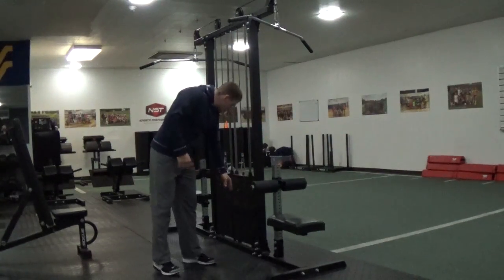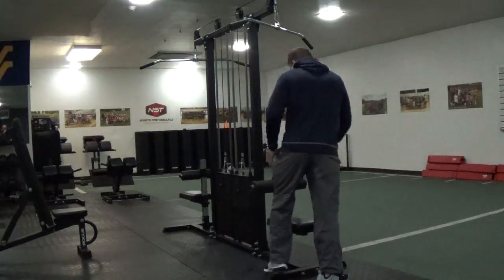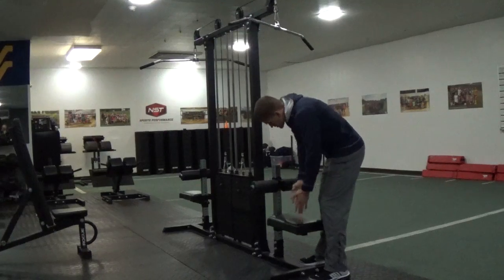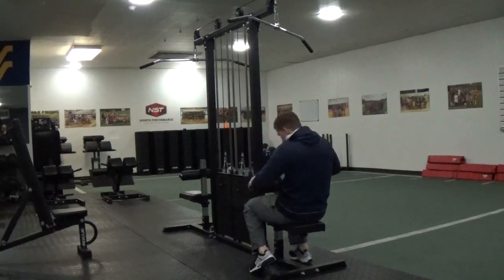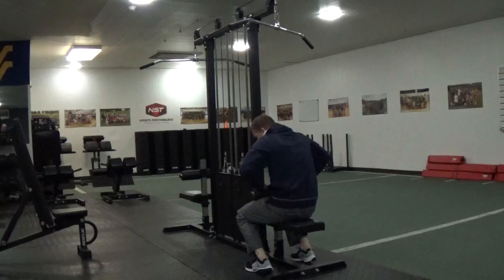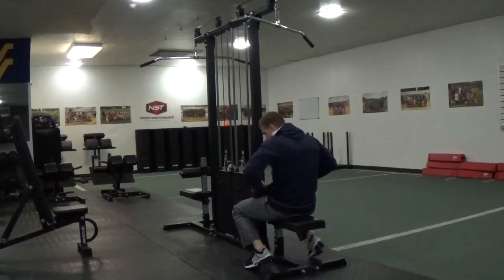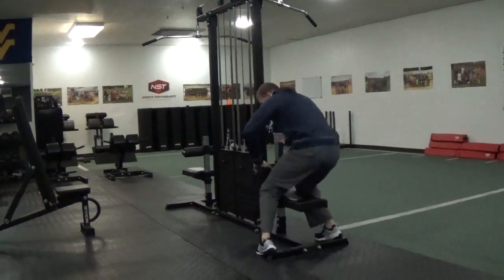I'm going to choose a fairly light weight and get in and adjust this. When you're getting on a lat pull down machine, a lot of times you're going to have a seat adjustment and a pad adjustment. When I go to sit in this, I need to make sure it's not too high. I'm going to set it so I can get in and if the weight is heavy it doesn't pull me up — I'm locked in. So get everything adjusted.